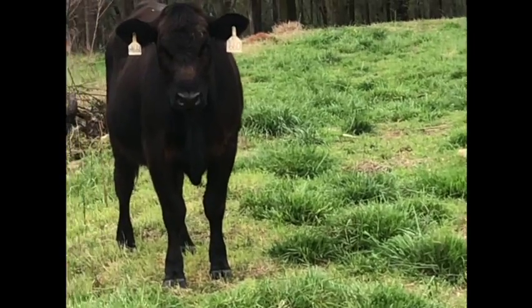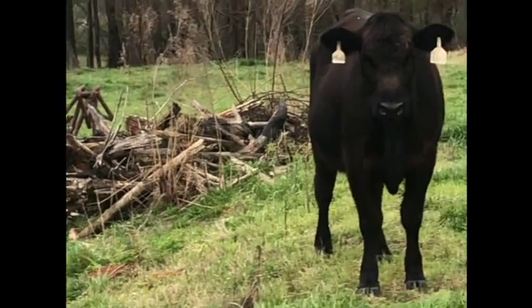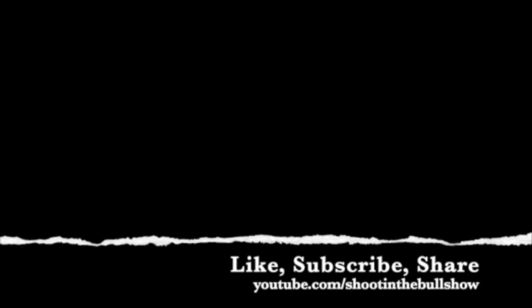So if you've got a tagging program, I'd love to hear how you do it as well. That's the way we do it and that's the way we run ours. How do you tag your calves to keep up with them? Love to hear it. Thanks for shooting the bull, and don't forget to like the video and subscribe to the channel so you can get all the latest updates.